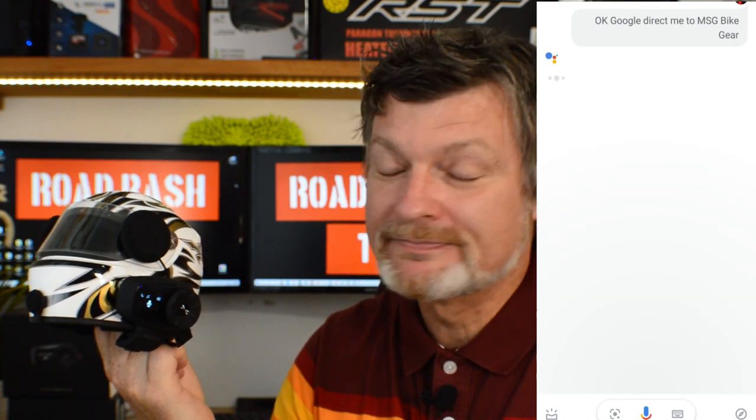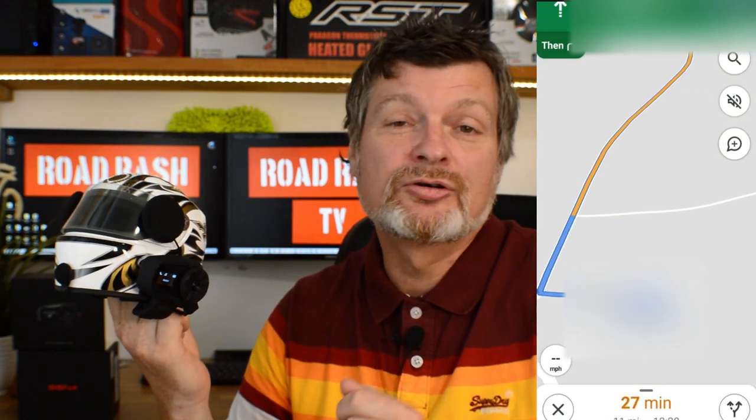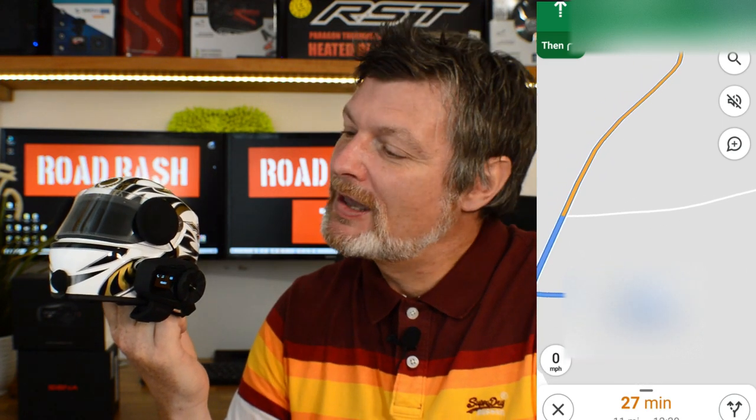I've enlisted the help of the Mini-Me test helmet, put my phone outside so it doesn't pick up on the microphone, and started the screen recorder so we can see what's going on. By pressing the little red button on the back we can activate Google or Siri voice assistant. We asked 'Okay Google, who makes the best motorcycle?' — it listed the five most reliable brands including Harley Davidson, Kawasaki, Yamaha, and BMW. We then asked it to direct us to MSG Bike Gear, which it handled through sat-nav perfectly. The Google voice assistant works really well on this unit.